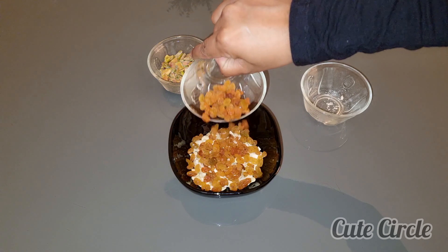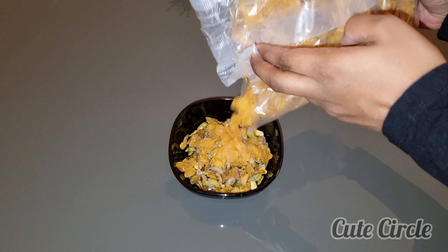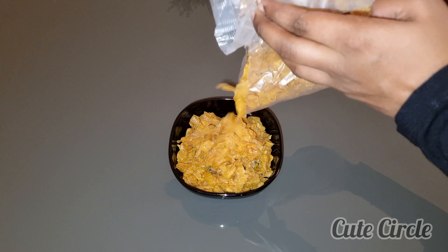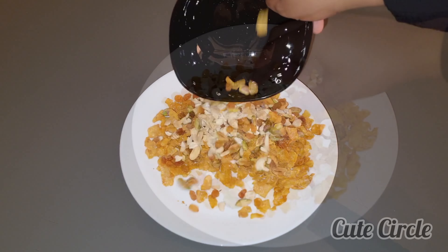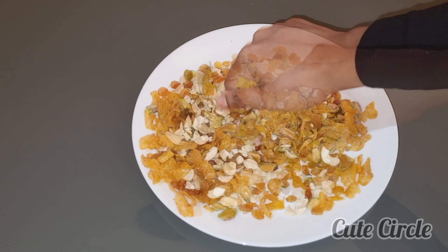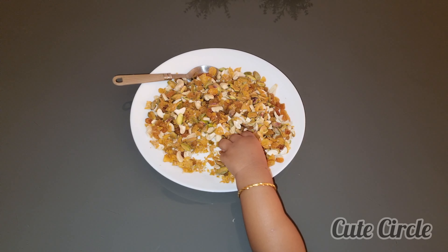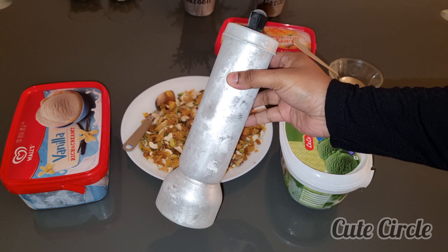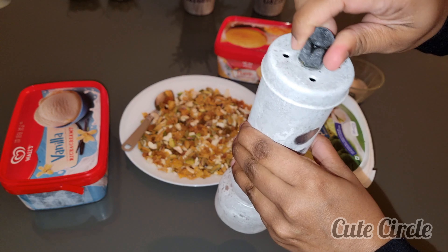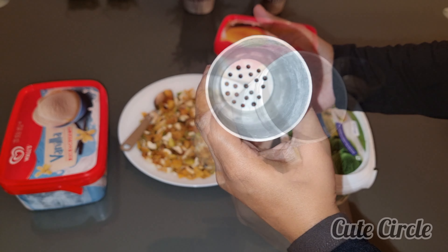We are also cutting half a cup. We will put all nuts in this bowl. I will cut half a cup of cornflakes. I will mix the cornflakes in a pan, mix it in a plate, then add a little bit of nuts.